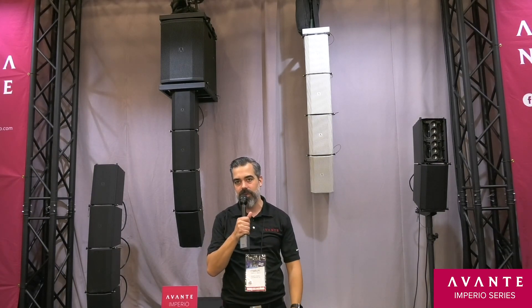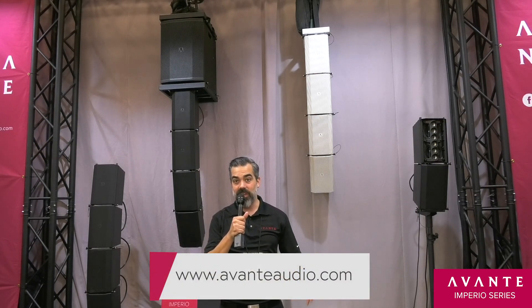Please contact your Avante dealer for a demo, check us out on our website, and we'll see you next time.